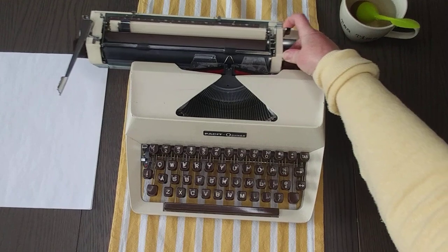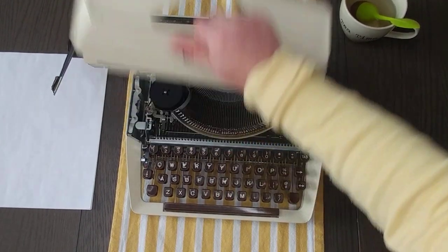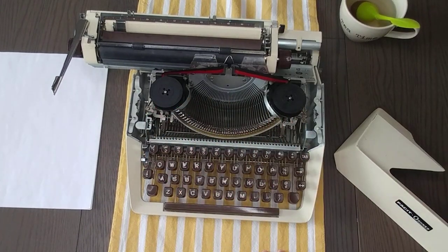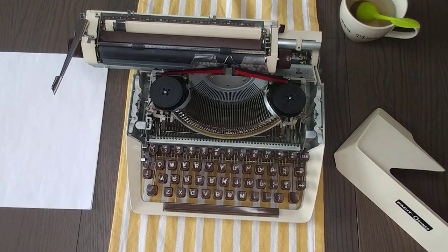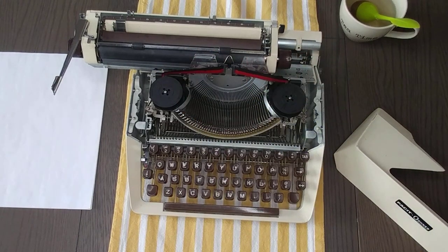Move the carriage all the way to the left and just pop the top off. Here's the ribbon — we put in a universal ribbon, which does fit this typewriter. Black is on top, red is on bottom. When you need to replace it, make sure it's threaded through the guide wires properly.